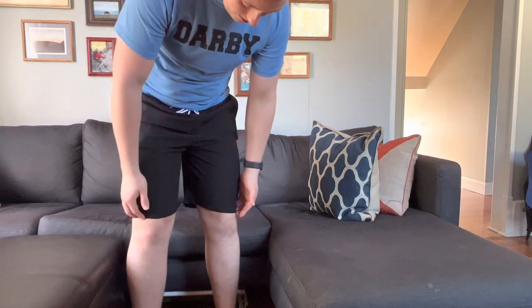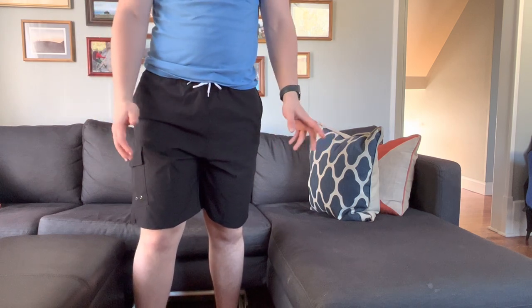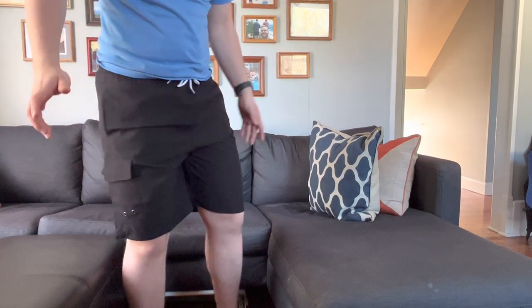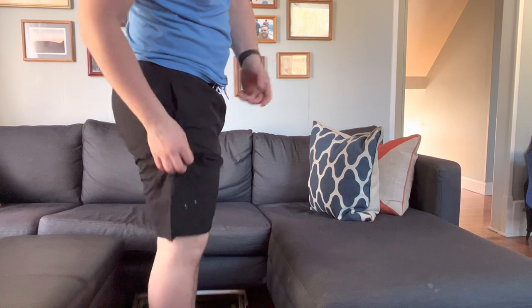The length is perfect — right above the knee. I definitely enjoy my swim trunks to be right above the knee, just enough coverage.